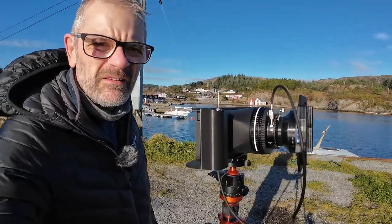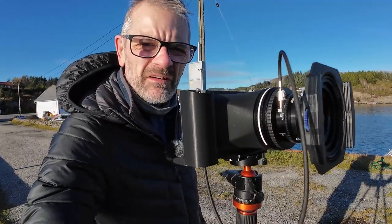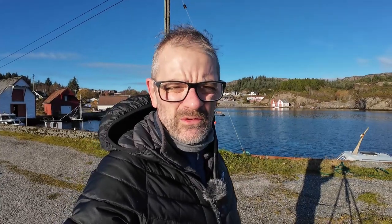Welcome back to the same jetty in Skogen in Norway. Today we've got a little bit more cloud cover. Unfortunately I can't go far, so I've come down here with my new Chroma 6x17 camera. I'll do a rundown of the camera. It's a Chroma Cameras 6x17 made by Steve Lloyd — a great little 3D printed medium format panoramic camera. It's a very modular design.